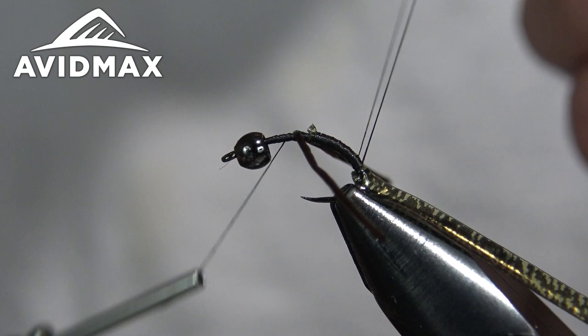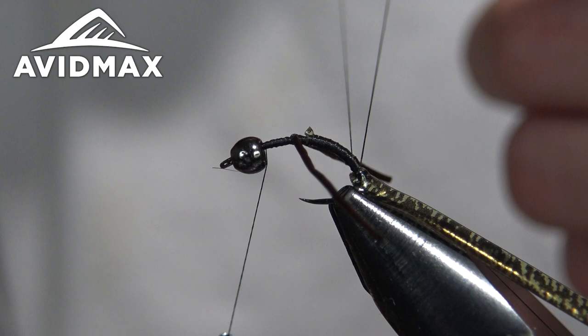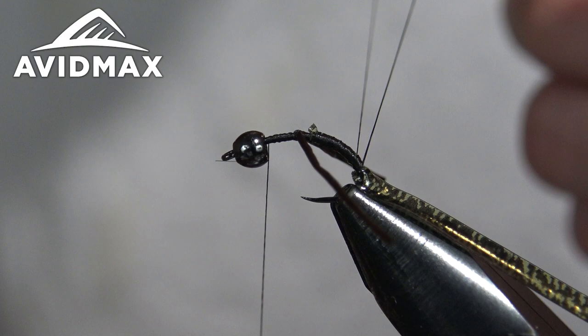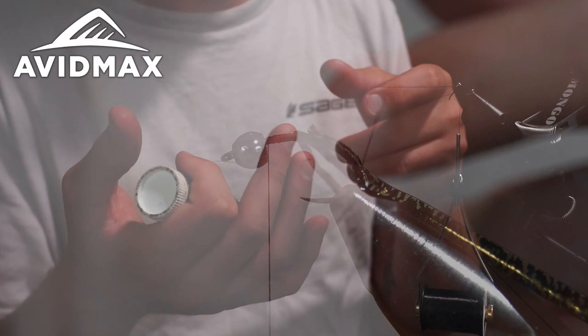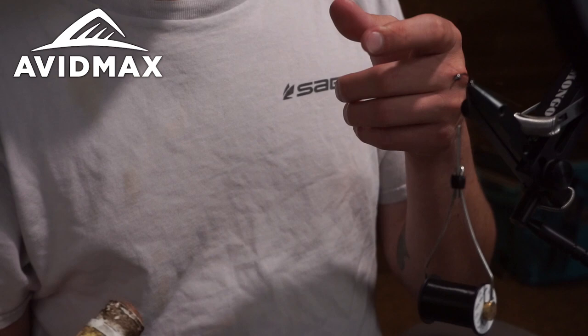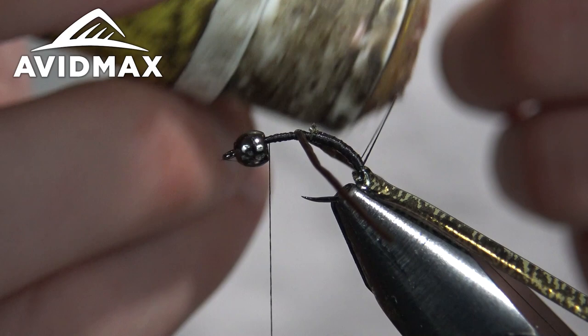Now I've created a dubbing loop and I'm working my thread back up the body. Anybody who knows me knows I absolutely love dubbing loops, even with this 12/0 thread. Because it's so strong, you're able to make dubbing loops with almost anything in it. You can add a lot of volume and bulk, and the loop holds everything together strongly. One problem with just spinning dubbing onto a single thin thread is it doesn't always bite, so people add excessive wax. The real solution is throwing it into a dubbing loop and letting the two legs spin it together, cording everything up nice and tight.